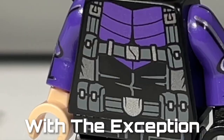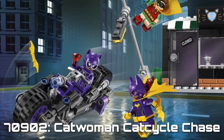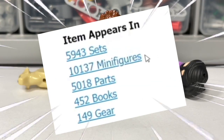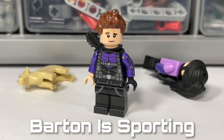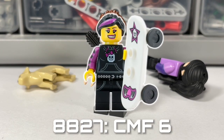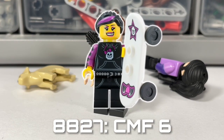The torso is from Hawkeye with the exception of the popped-off limbs. The arms came from the LEGO Batman Movie Catwoman, and the hands are basic — found across most themes. Barton is sporting a black quiver, a Death Star Trooper hip piece, and finally legs from the Skateboard Girl from LEGO Minifigures Series 6.